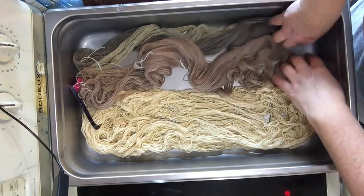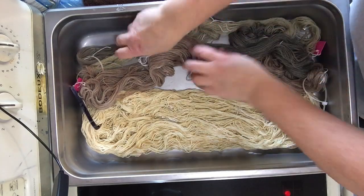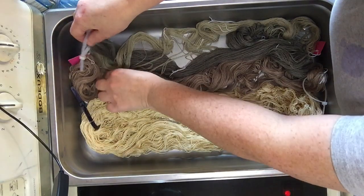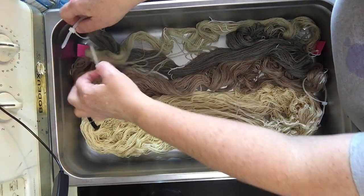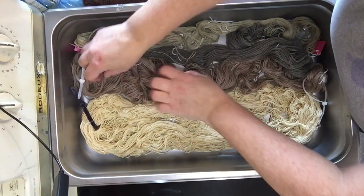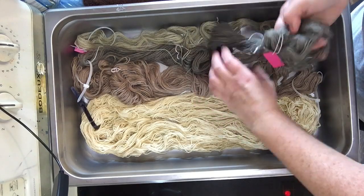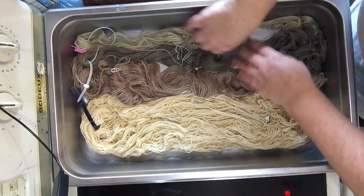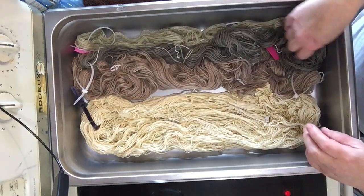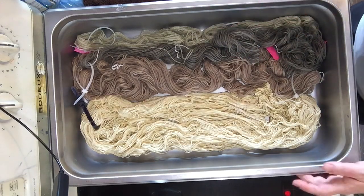So we have a wool warp and we have a silk warp in here — what I assume is silk, what is labelled as silk, what smells like silk. No reason to believe it isn't. I think what I'm just going to do is grab colors that I like and put them on here.